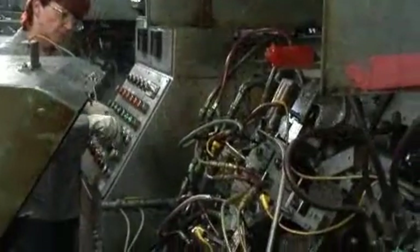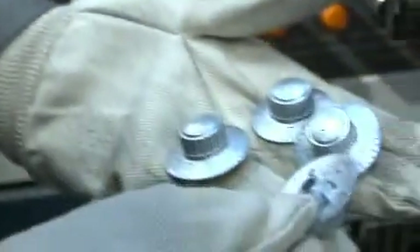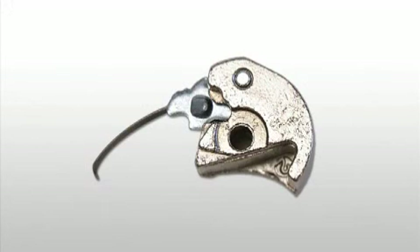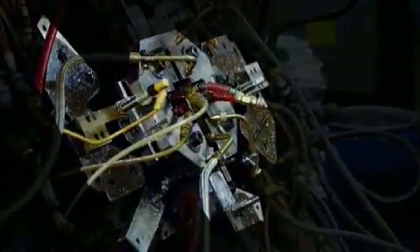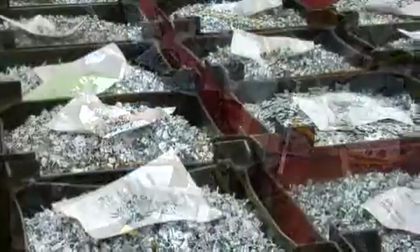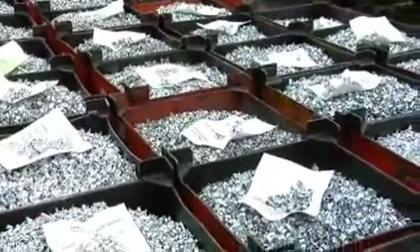Each skilled die cast operator sets up their own tooling, adjusts machine parameters to meet each part's requirements, adds zinc to the melting pot, and performs rigorous quality checks on each part multiple times per shift. This 1525 lever, for example, weighs less than one ounce but has more than 50 print dimensions, each of which must be controlled within three thousandths of an inch. The tooling required to produce this part was also built in the Milwaukee plant and has three complex interlocking cores. Parts are produced at a rate of about one every two seconds. More than 150 different die cast parts are produced on a regular basis.